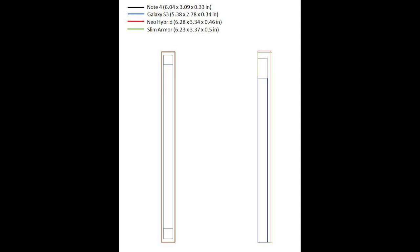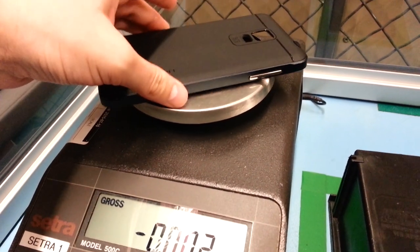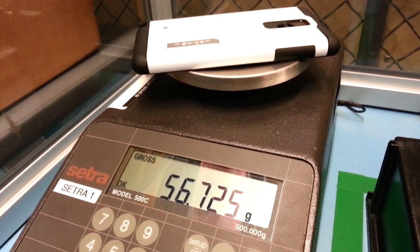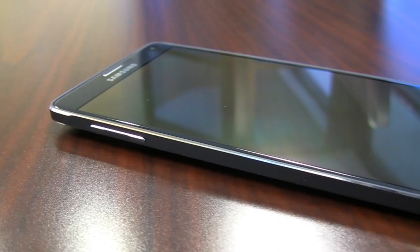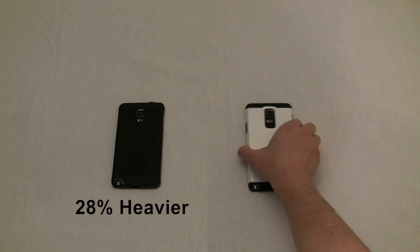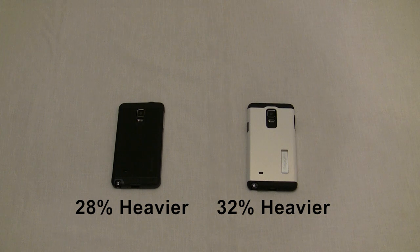Let's talk about weight. The Neo Hybrid weighs in at 48.664 grams, while the Slim Armor comes in a little heavier at 56.725 grams. The Note 4 is spec'd at 176 grams, so you'll be making the phone about 28% heavier with the Neo Hybrid, or about 32% heavier with the Slim Armor. But let's be honest — most people have no idea how heavy that actually is. We just hear a number and say the lighter one will be easier to hold. Not necessarily, because sometimes the weight difference is indistinguishable when holding two things in your hand.